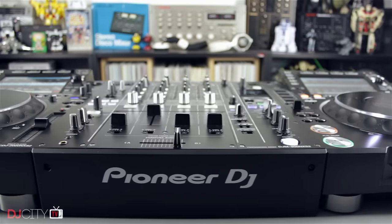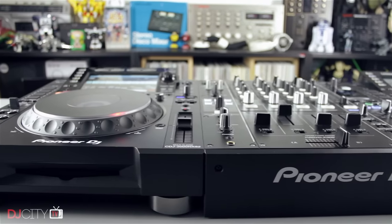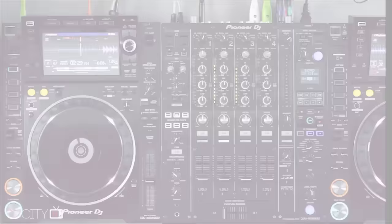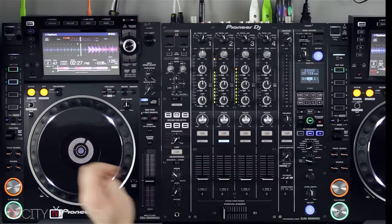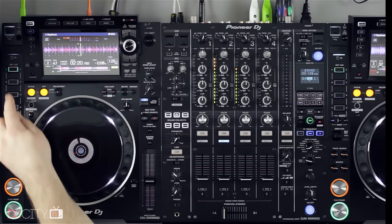I've approached this review from two different perspectives. On the one hand, I'm a big fan of the previous generation of Nexus gear — for around 18 months the CDJ-2000 Nexus has been my player of choice using SD cards or USB sticks, so I'm predisposed to like this new stuff. But on the other hand, if Pioneer DJ have their way this would be the industry standard setup in every club on the planet, and it's also very expensive — although not much more than the old stuff — so I have a duty to really nitpick even the smallest details.